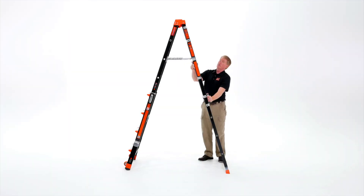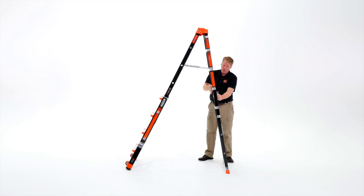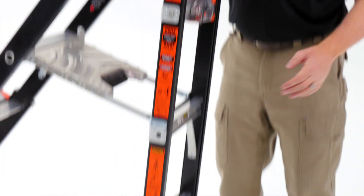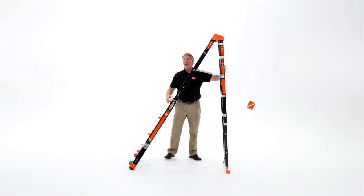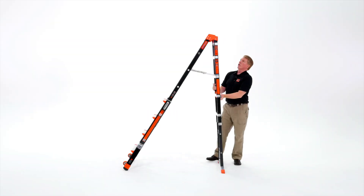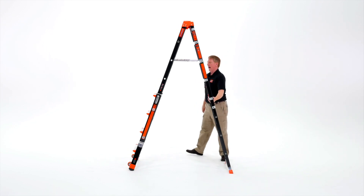To get up against a wall, into a corner, or up on a vehicle, drop that down one rung and put the ladder into a 90-degree position. Make sure this side of the ladder is up against the wall or vehicle because of the difference in the center of gravity. To go to a complete A-frame, twist that locking handle at the back.